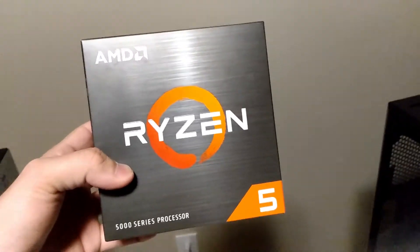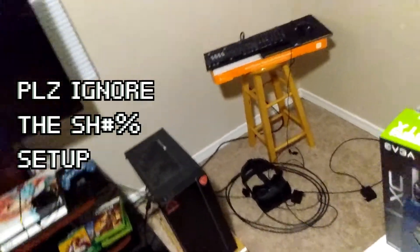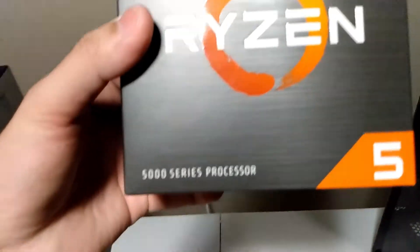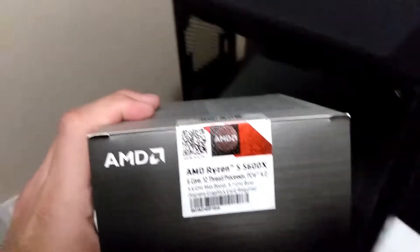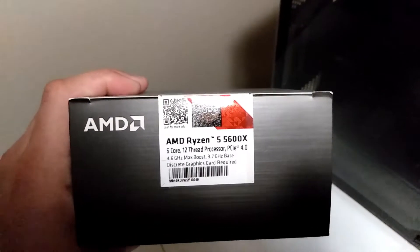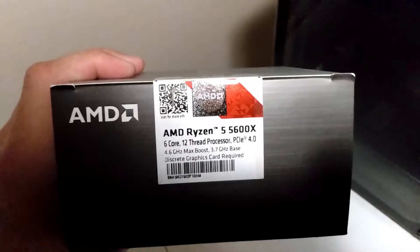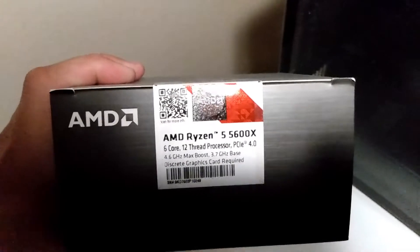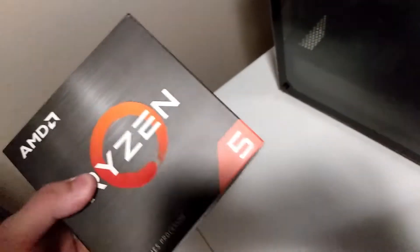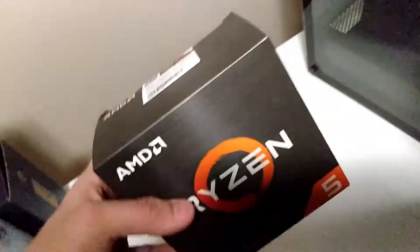For my CPU, I'm obviously going with Ryzen. Compared to my old build which had a Ryzen 5 3000 series — originally a 2600, then I upgraded to a 3600 — now I'm going to the 5000 series. What I have here is an AMD Ryzen 5 5600X, 6-core 12-thread. It's based at 3.7 gigahertz and its maximum boost is 4.6 gigahertz. I can't wait to see what this thing's going to do.